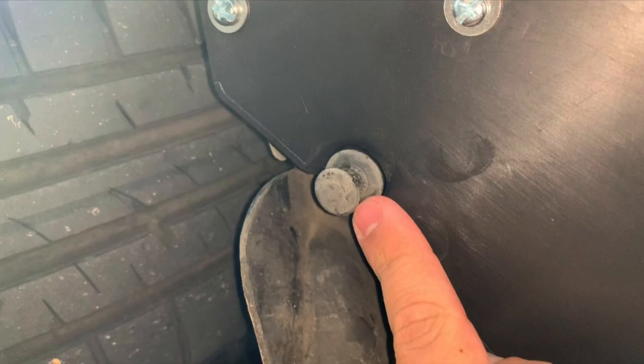Moving on to the screws — I had two of these self-tapping screws, or plugs, that were already under my car, so I'm just reusing them for holes one and six, and I'll use the regular screws and washers for holes two, three, four, and five.